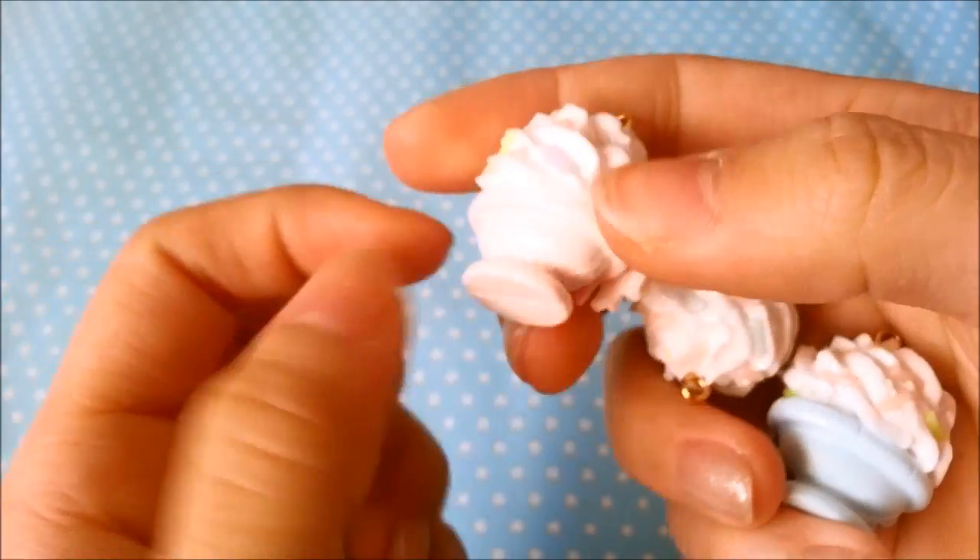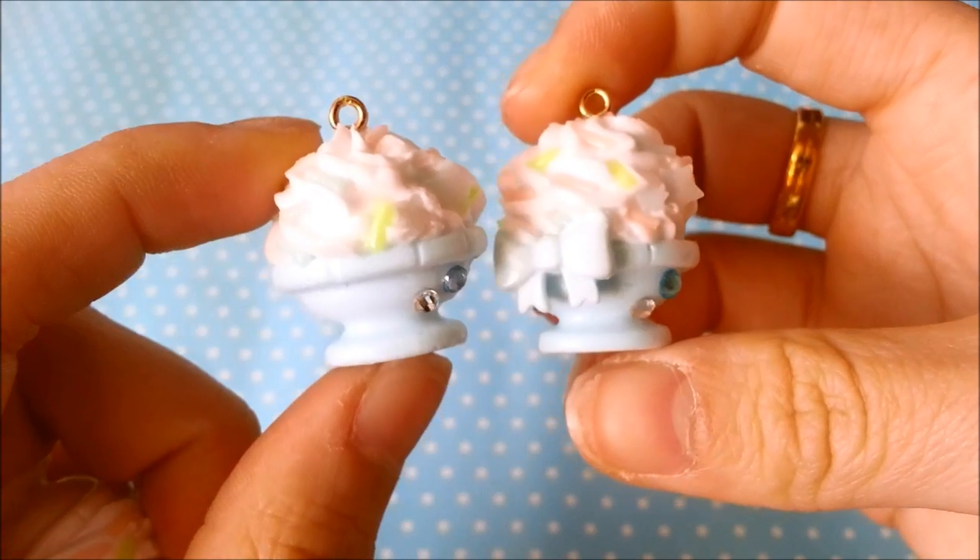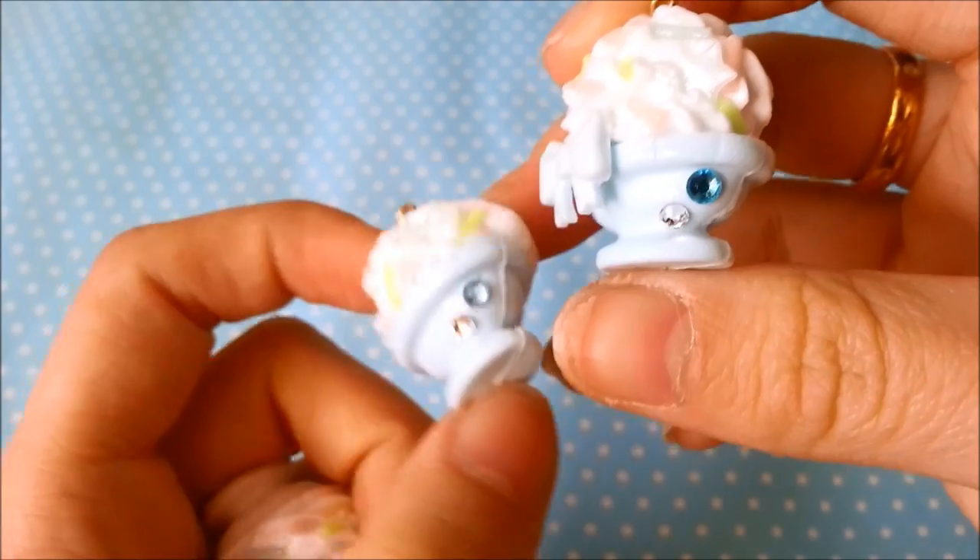This whole thing is glazed. So this is a pastel purple one, a pink one, and this one has a little bone on it. I also made two blue ones and added rhinestones to these as well.